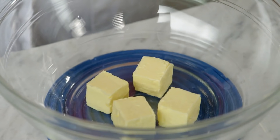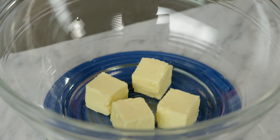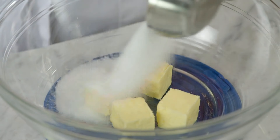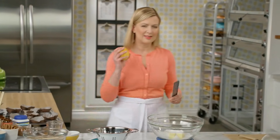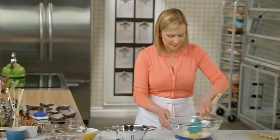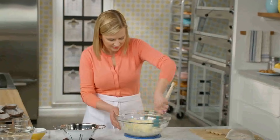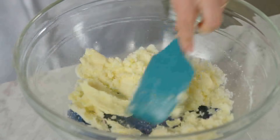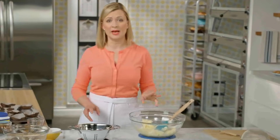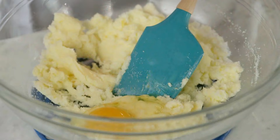I'll set the streusel aside so I can start on the muffin batter. I've got half a cup of unsalted butter that I've softened to room temperature, and I'll add to that a cup of granulated sugar. I love adding a little citrus flavor to my blueberry muffins, so I add about a teaspoon of lemon zest. Now I'm ready to add my eggs — two in total, but I add them one at a time, and the eggs are at room temperature as well.